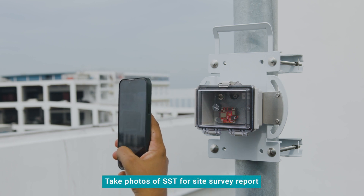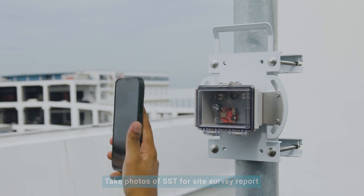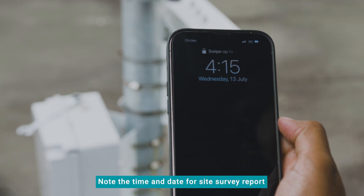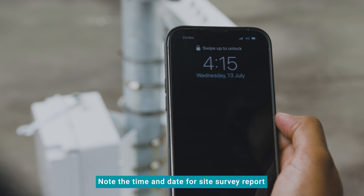Take photos of the installed SST for the site survey report. Remember to take note of the time and date when the SST is turned on, which is also required for the report.